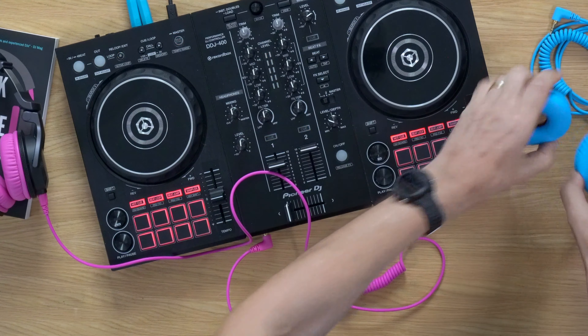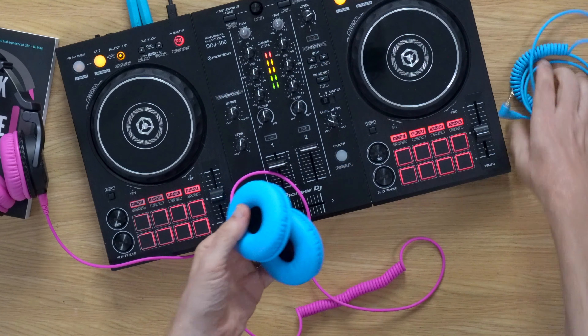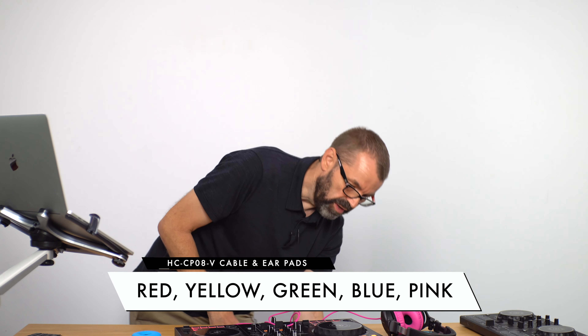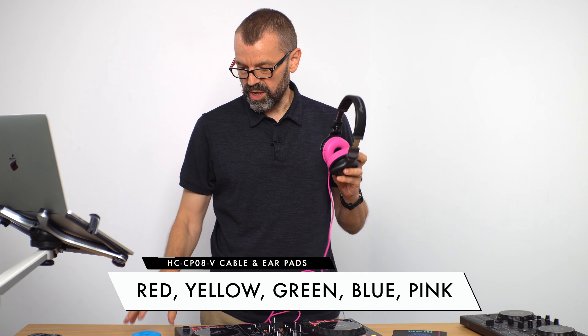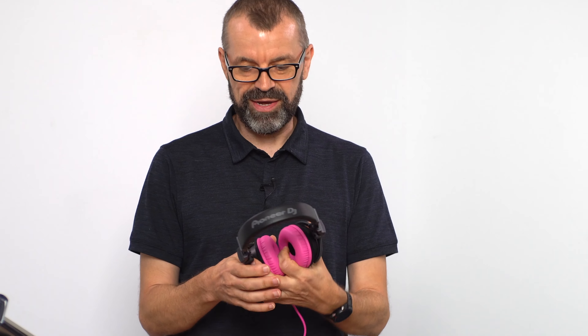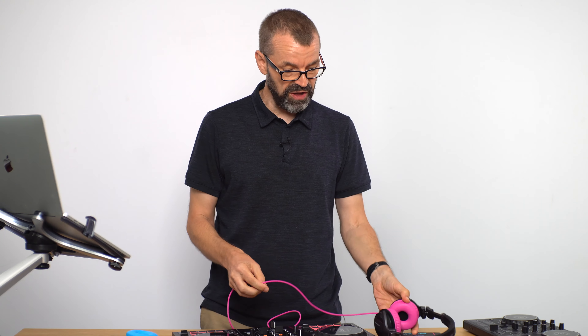You may have noticed I have blue ear pads and a blue cable here. If you're more traditional, they actually come with the black cable and black pads. The headphones themselves are 59 pounds, 69 dollars, 69 euros, and for an extra 27 pounds or 30 dollars or euros you can pick them up with your choice of colour pack. I've got these because they clearly match the headphones on our book — I've always wanted headphones to match them.